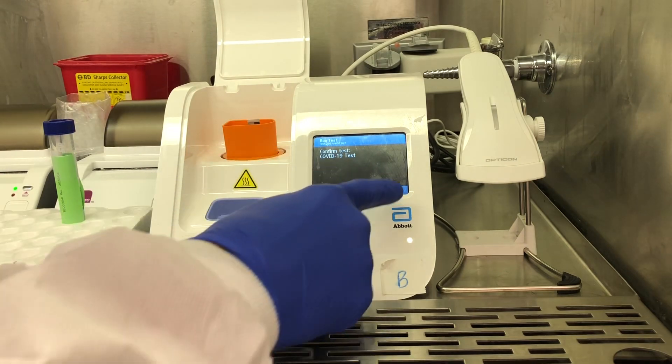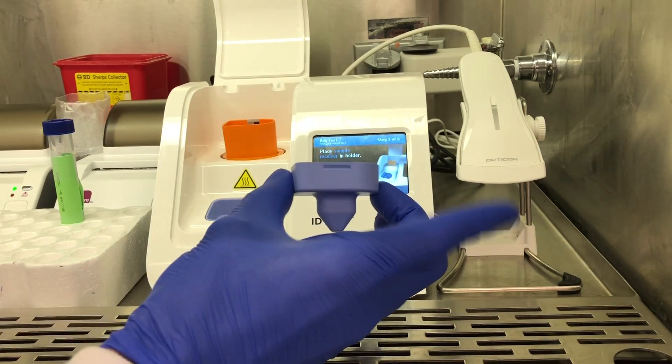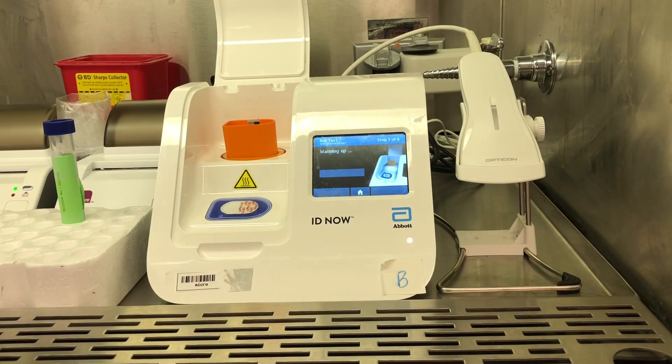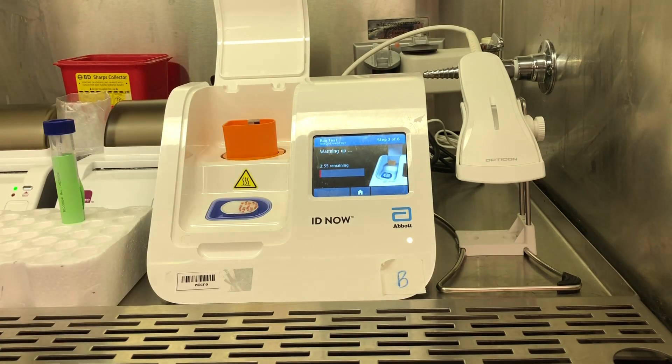It'll ask you if that is what you're trying to run. You'll hit OK, and then it'll ask you to put your sample receiver into the sample receiver holder — that is in package 2 — and it's going to run for three minutes of incubating.